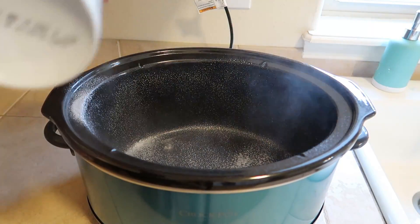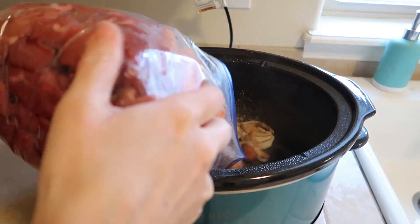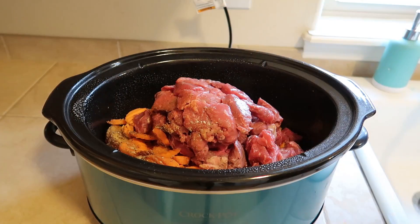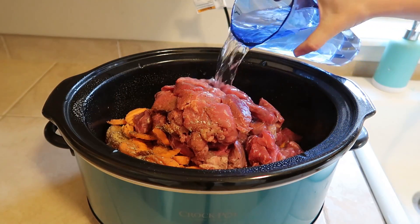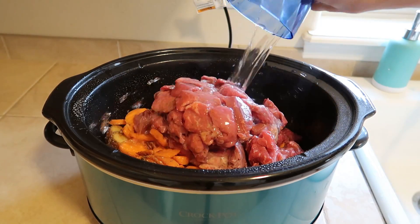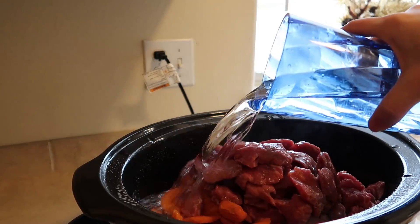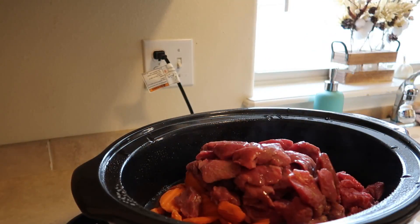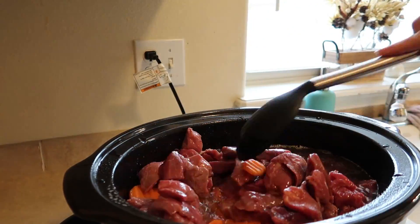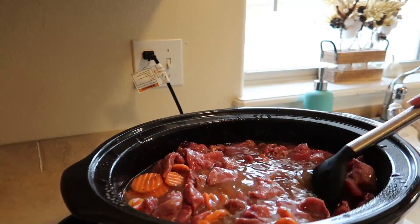For cooking time, I am just going to spray the crock pot — I've noticed it is so much easier to clean whenever I spray it first. I'm just going to dump all the ingredients in, then I am going to pour in water. I like to put it kind of at the top of the meat just so that everything is in the water so it can cook evenly and all of the seasoning can be spread throughout the stew.